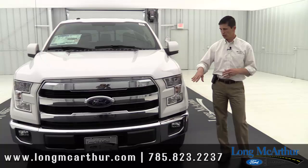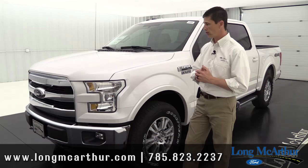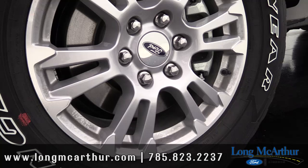Standard even on the XLT are automatic headlights that come on as it gets dark. When you turn your wipers on, the headlights turn on automatically — in Kansas it's actually the law that if your wipers are on, your headlights must be on. Fog lights are also standard on the Lariat, carried over from even the XL and XLT. The standard wheel is an 18-inch alloy wheel, with an optional 20-inch upgrade and chrome wheel configurations available as well.